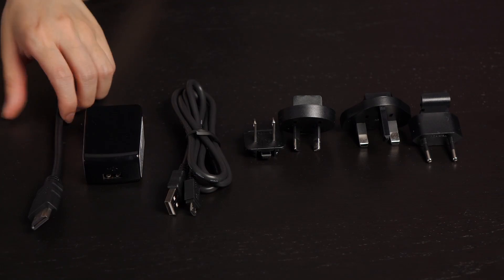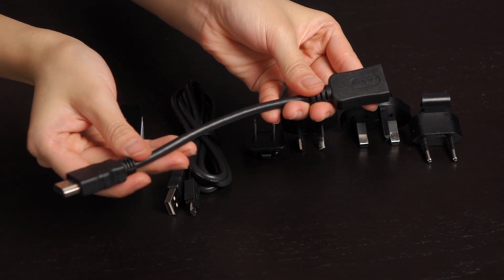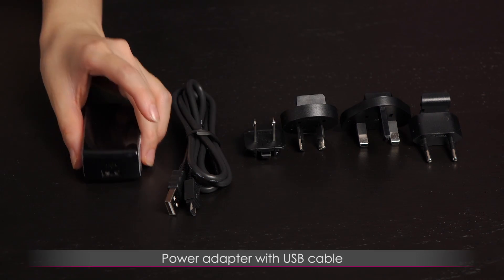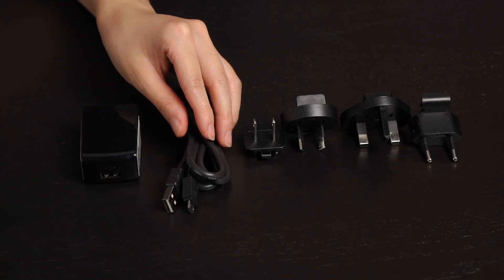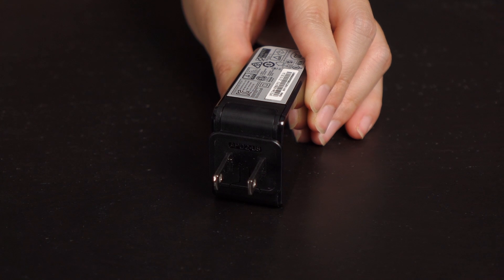Here's a look at the accessories. You get an HDMI extension cable for flexibility, because maybe you need more cable or you can't seem to plug in the Compute Stick vertically so you need some cable bend. Here's the power adapter with USB cable that powers this device. I like that you get a bunch of different adapters — great for when you're traveling — just snap on the correct one and you're good to go.